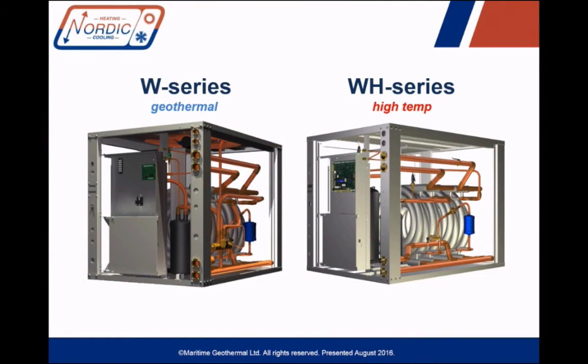What type of water-to-water heat pumps does Nordic make? Here you can see the W series on the left, which is a geothermal standard water-to-water heat pump that we have manufactured for many years. These use 410A refrigerant and a geothermal ground loop, normally designed for a coldest temperature of around 0°C or 32°F, but can get as low as 25°F at their coldest points. The hot water temperature on the indoor side for hydronic heating is limited to about 120°F or 49°C with the W series.